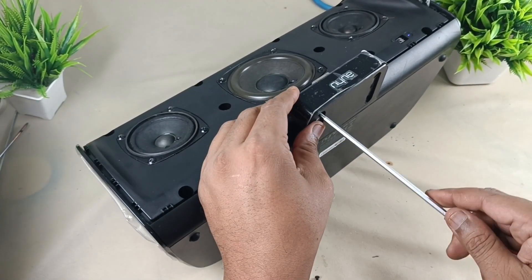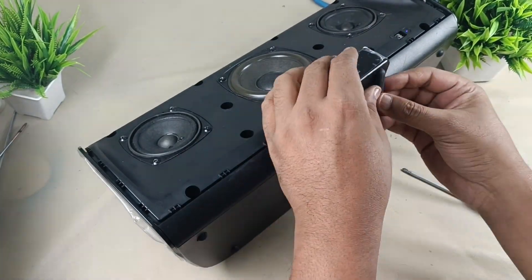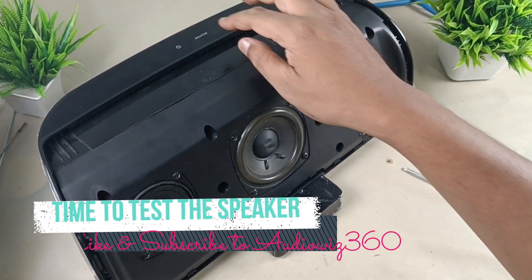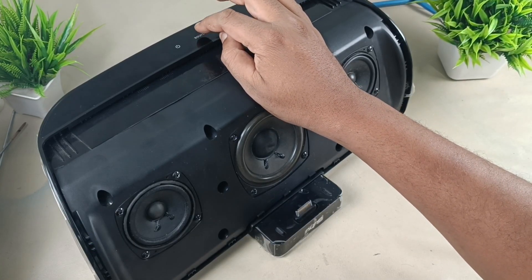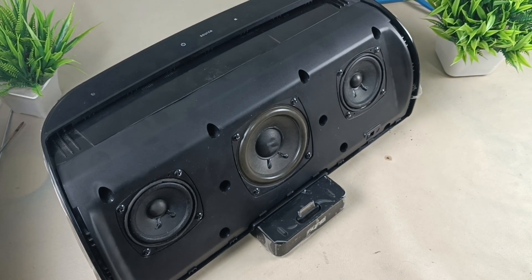So let's get started. Alright, let's check the speaker, connecting via Bluetooth. Bluetooth is connected, playing the song.